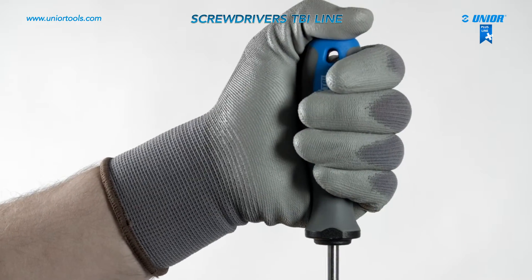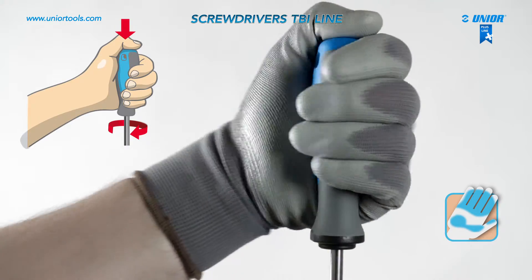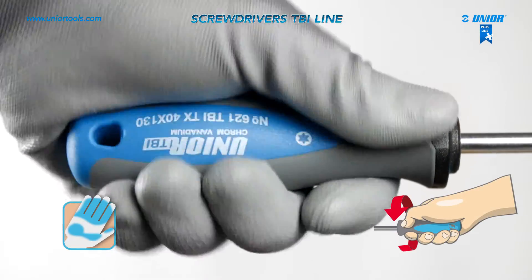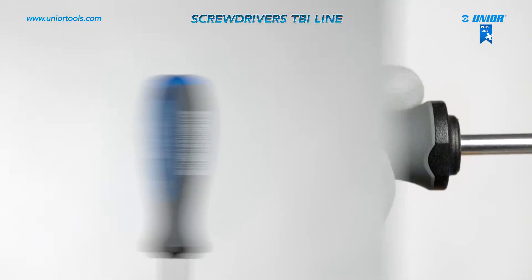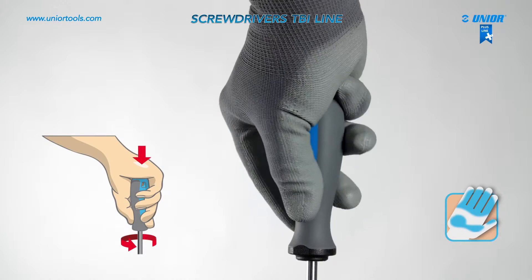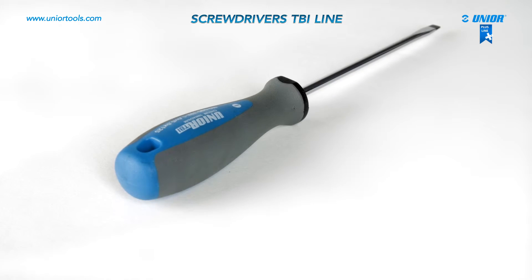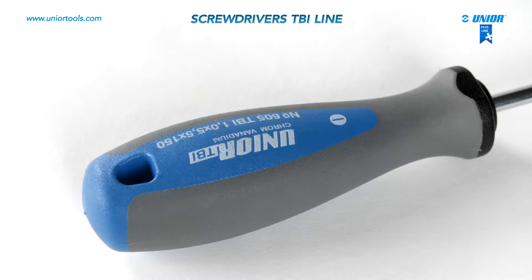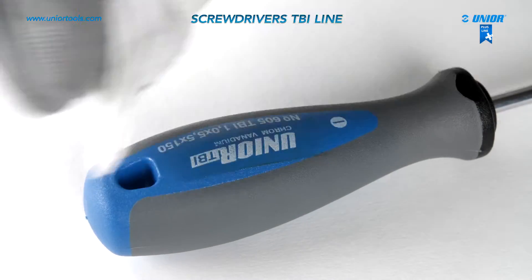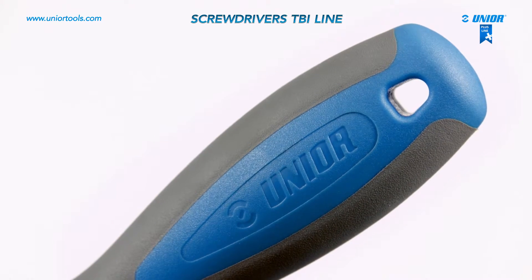The combination of hard and soft surfaces allows for comfortable work. The handle shape allows contact with the whole palm and fingertips, reduces muscle tension, and puts minimum strain on the wrist. At the same time, more torque is achieved due to better grip, preventing the screwdriver from slipping. The shape of the handle prevents rotation on the workspace, and the handle does not absorb oil. The hole on the handle is used for hanging the screwdrivers.